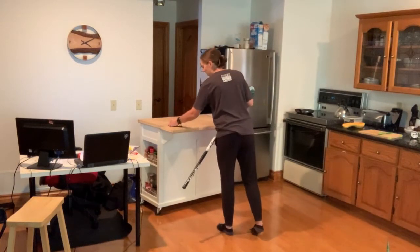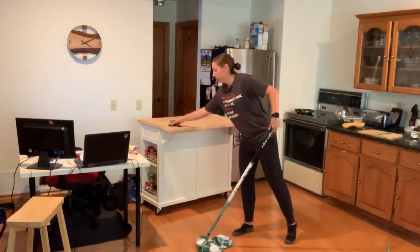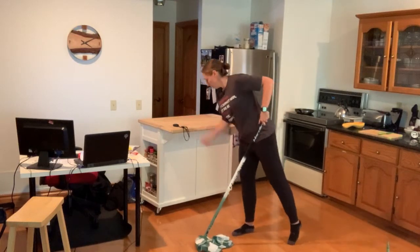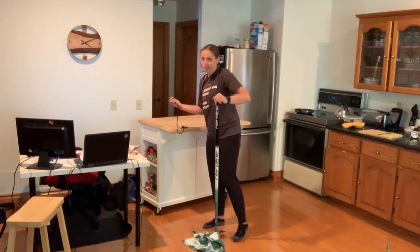Okay, I've got my timer, my wide open space, my towel, my broom, my slippery floor, and I'm ready to go. On your mark, get set, go. All right, time's up. I'm exhausted — I need some water before I try this again, but I got 32 counts. How many can you do? Let us know.